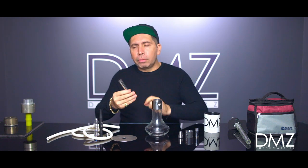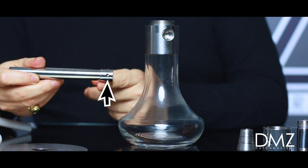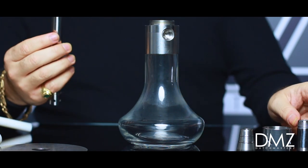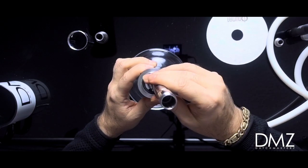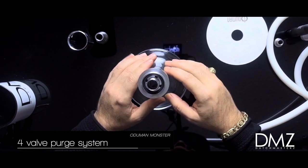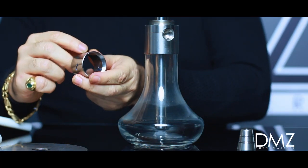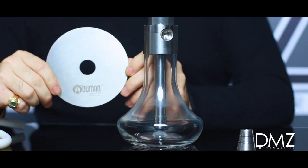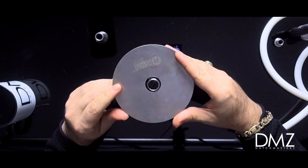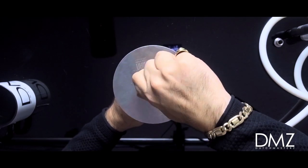We're going to start here with the downstem. This is the downstem — it has a diffuser with little holes that make the hookah nice and silent. We're going to put this part together with the downstem; it goes straight down the middle. Here you can see there's a couple of holes — that's where the purge valve is, where the air comes out. This little ring right here with the holes is where the smoke comes out when you purge. This is the ashtray — it goes right on top along with the bolt connector, which tightens everything together.